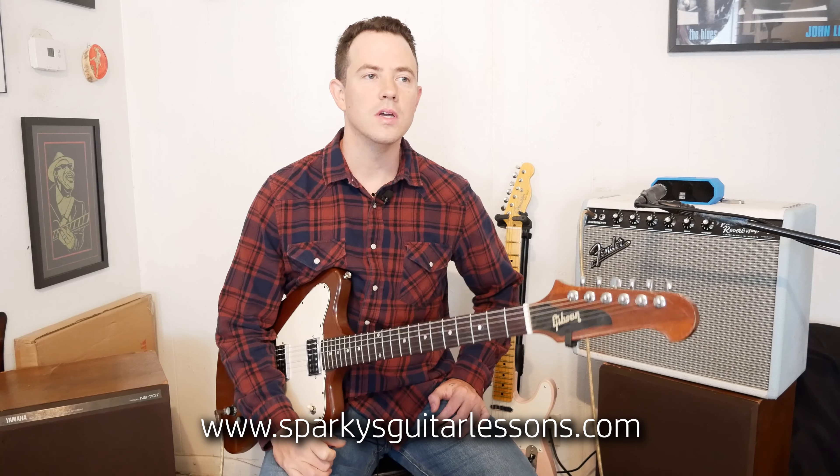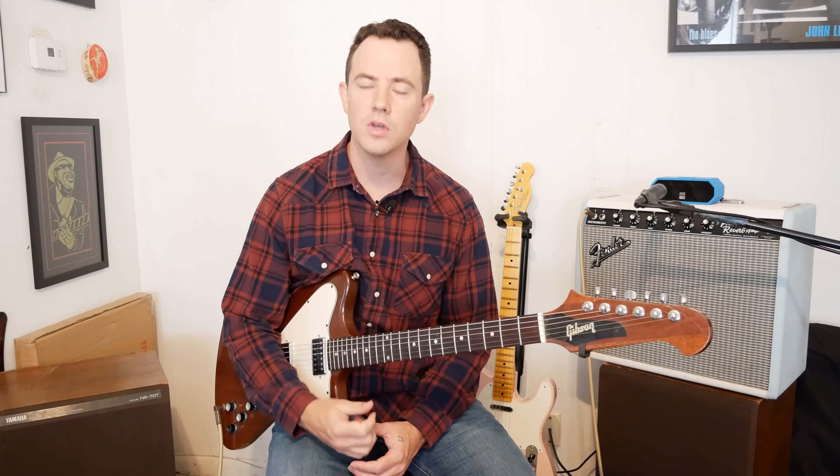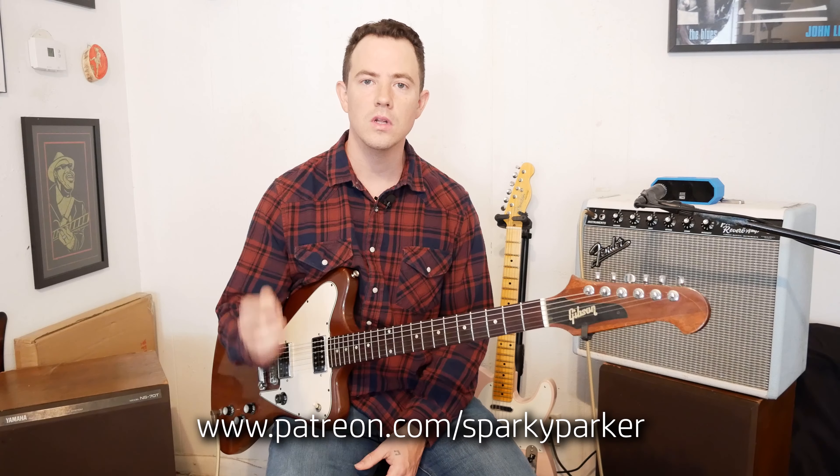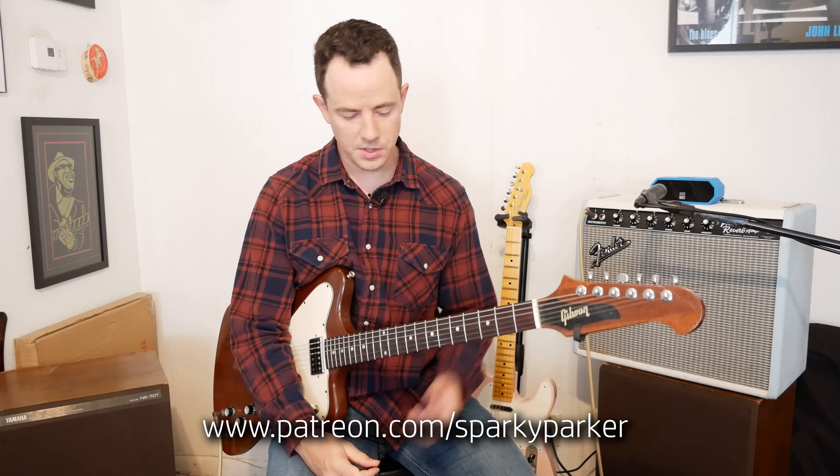Hey everybody, I'm Sparky Parker. Today I'm going to show you a little bit about the BB King sound. We're going to go over some licks and try to reveal some of his secrets on how he gets his signature tone. If you want to find the tablature on these licks, you can go to my Patreon page, which is linked in the description. Let's get started.